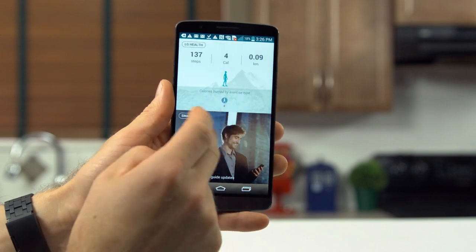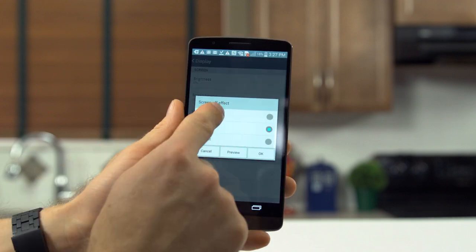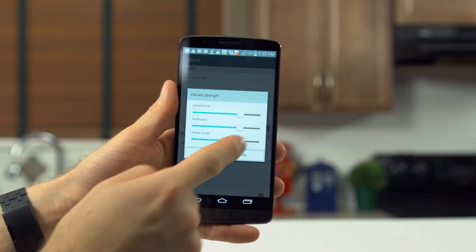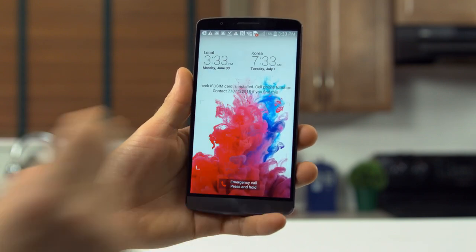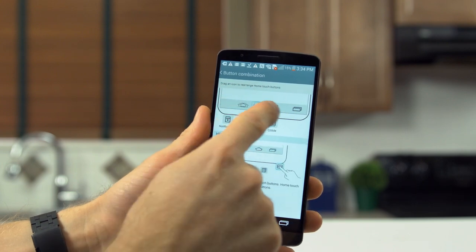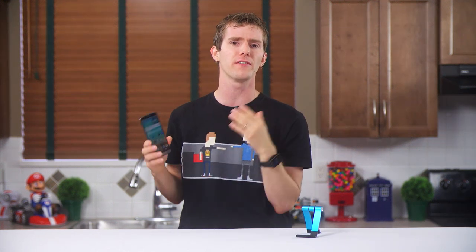One thing that impressed me was the great degree of customizability for a stock skin. You can change the home screen switching animations, change screen off fade-out effects, tailor-make your own power saving schemes, adjust vibration strength, choose between a huge number of unlock methods — my personal favorite is knock code, where you just tap certain parts of the screen. And finally, a killer feature: you can customize the functions and locations of the bottom buttons, and even choose whether they are hidden or persistent. It feels like a great balance between a vanilla interface and the tricked-out ones Android geeks tend to use.